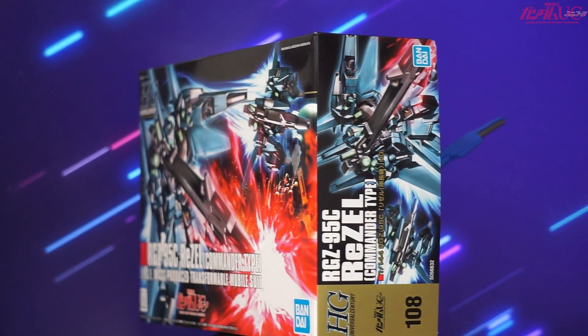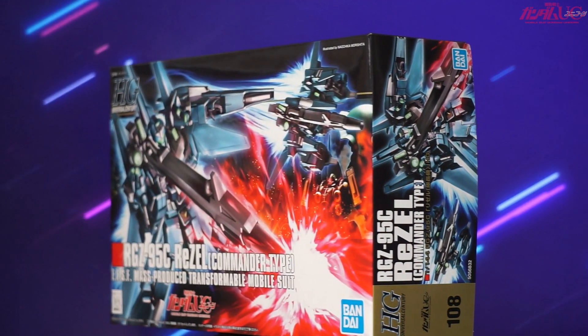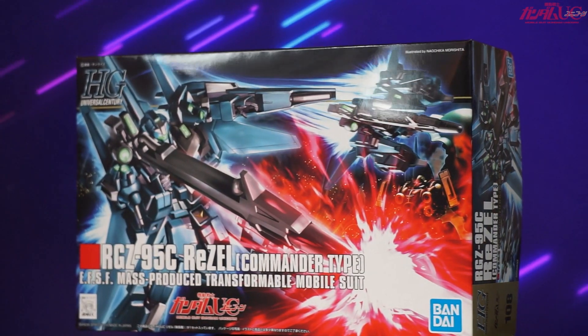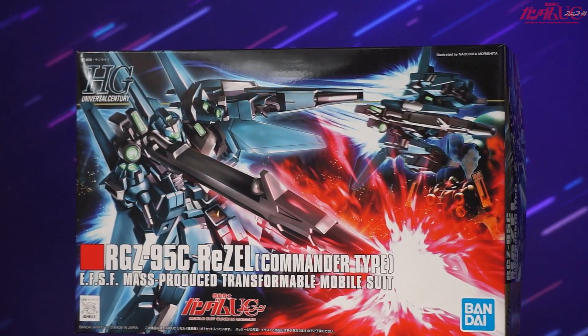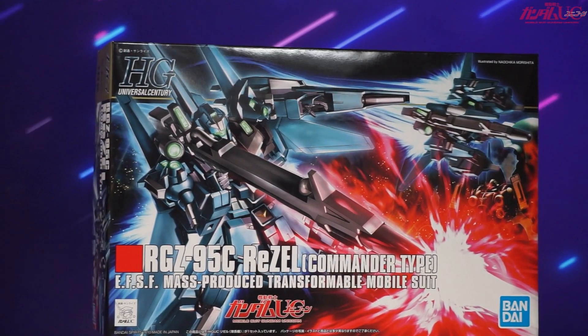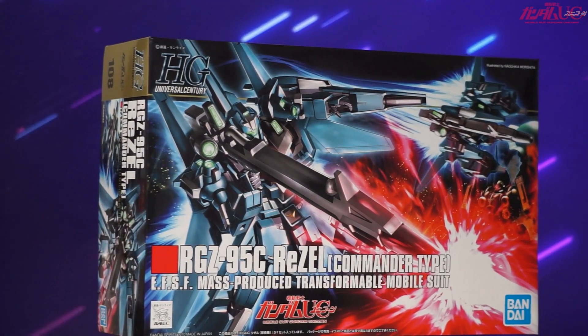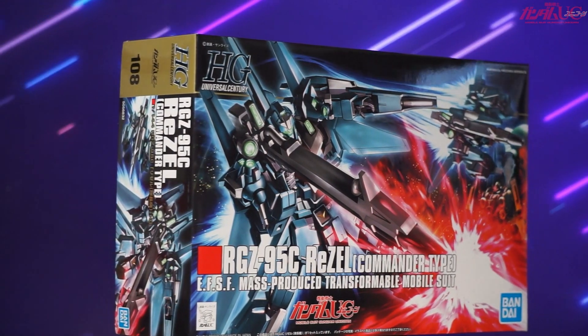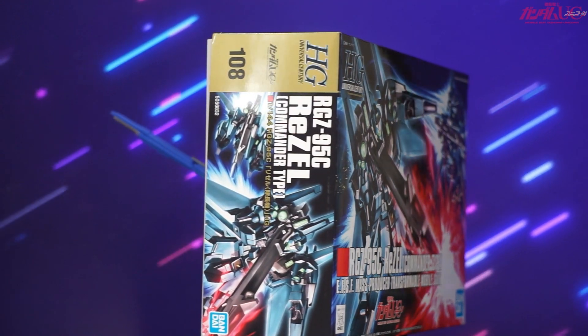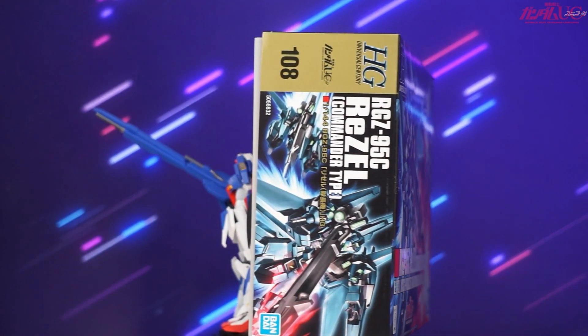Color separation looks honestly pretty good. There are a few places that might be a little off — the traditional stuff like the little yellow V on the front skirt armor — and the only other thing I noticed was that the beam rifle doesn't have the white tubing and I didn't see a sticker for it, but honestly that would be easy enough to go back with paint, or just leave it as is because it doesn't look that bad and it's not that noticeable.